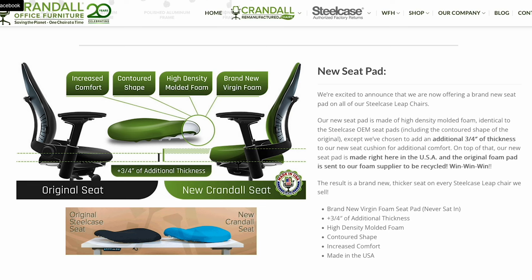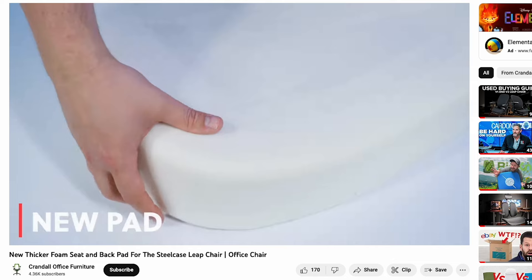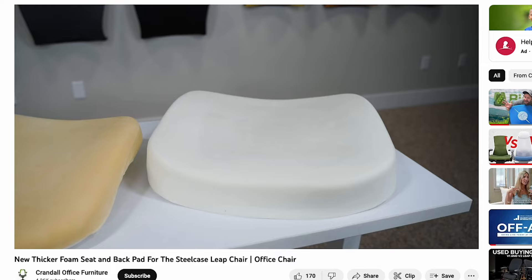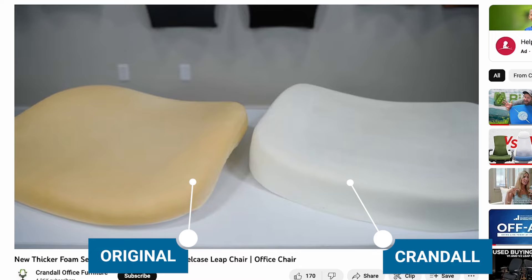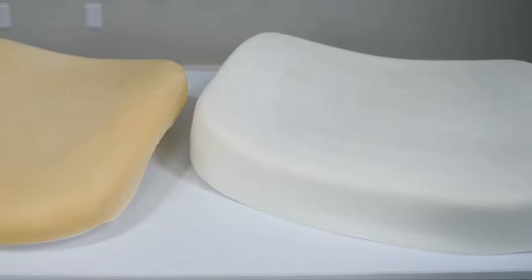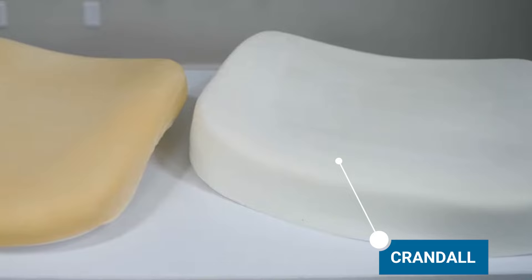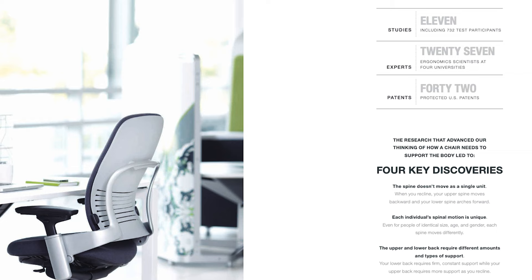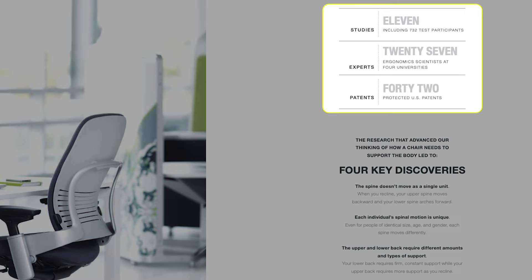Some have commented on Reddit and YouTube that they think the Lumia already exists — that it's a refurbished chair from a competitor, Crandall Office, who created a new thicker seat pad for their Leap chairs. While that seat pad may work for some, it isn't a Lumia. From what I've seen, their pad has a much different shape, density, and thickness than the original Leap or Amia seat pad, and it has a defined edge on top with no waterfall front. In my opinion, it goes against everything Alan Hedge from Cornell recommends and what Steelcase designed through thousands of hours of research and development.